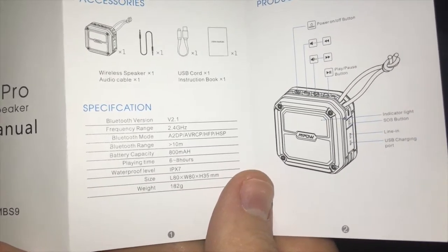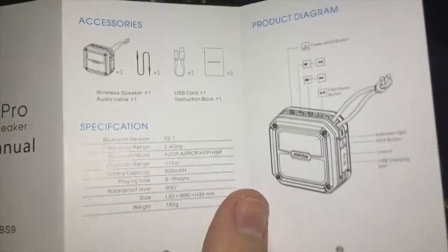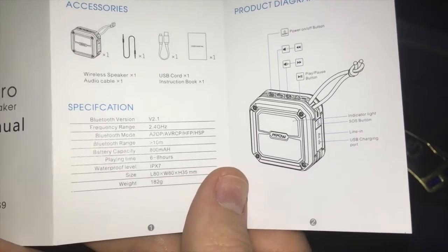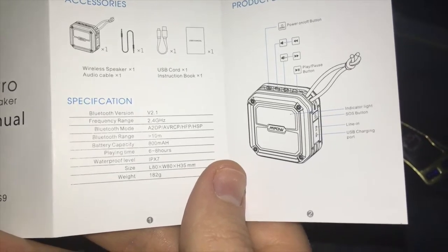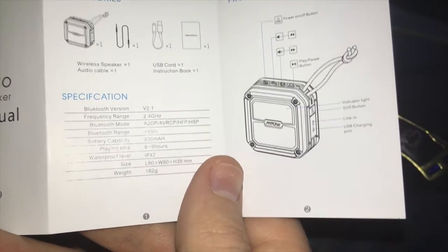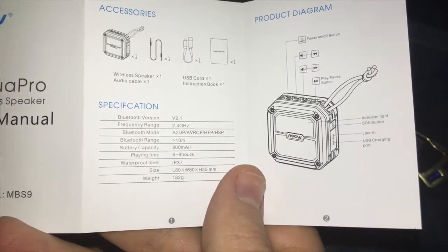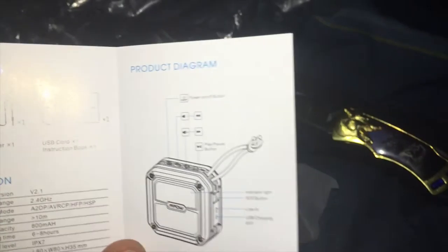Bluetooth range of about 10 meters. Battery capacity is 800 milliamp hours. Playtime of 6 to 8 hours. Waterproof level is IPX7, like I said. Size length is 80 millimeters, width is also 80 millimeters, height is 35 millimeters, weight of 182 grams. For us American people that use pounds and inches and all that, make of that as you will.